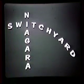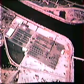Welcome to the Niagara Switch Yard section. Here is an aerial view of the switch yard, showing the size of this yard, the locations of the circuit breakers, and its position right alongside the canal area.